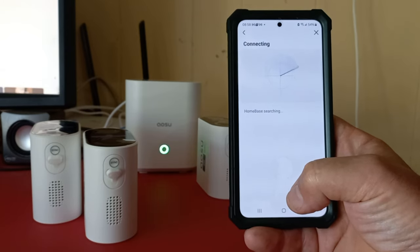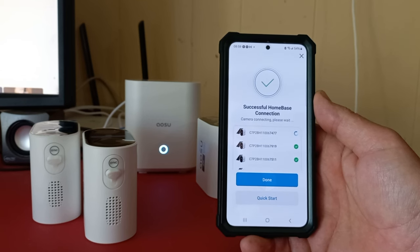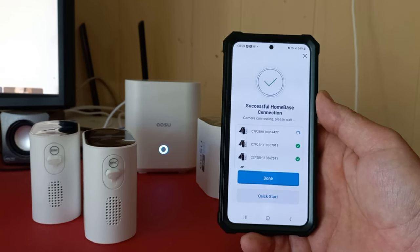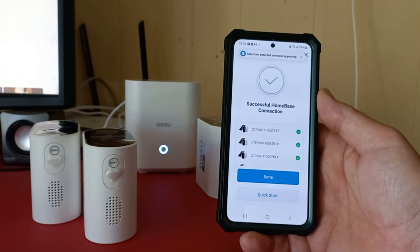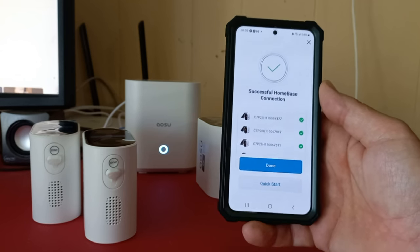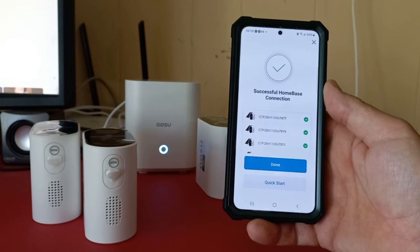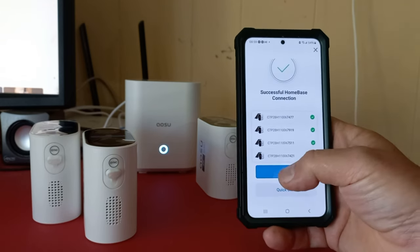Once connected, the app shows 'successful home base connection' and displays all the camera serial numbers with a check mark. All four cameras are confirmed — done. We're connected.